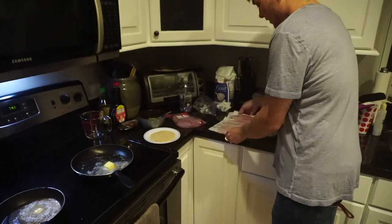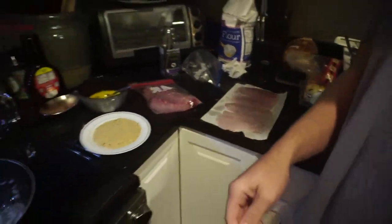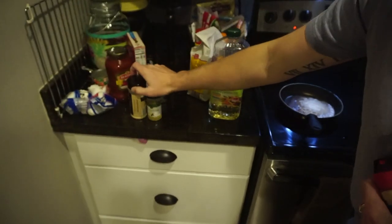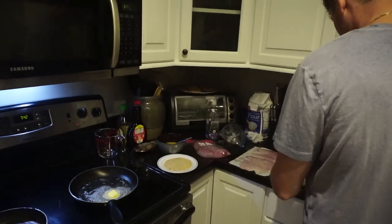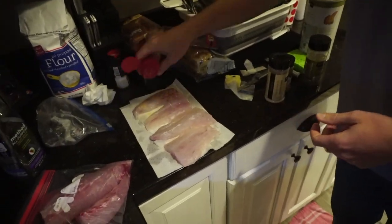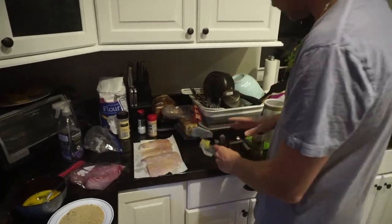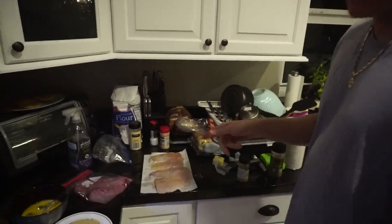Alright, so over here we got the snook fillets — nice white meat. We're going to go ahead and season those. You can use some garlic powder, some sea salt, oregano leaves, onion powder, lemon pepper. Give all the fillets a nice healthy serving of each seasoning. Snook doesn't need so much seasoning because the meat is so delicious.